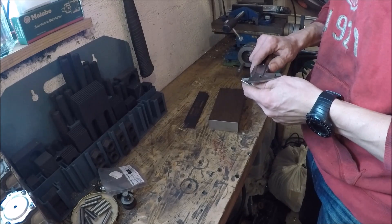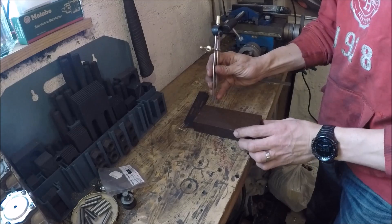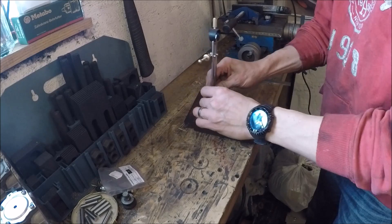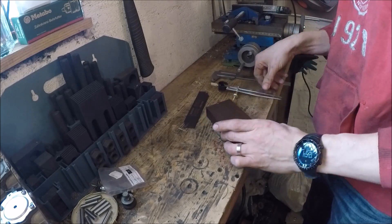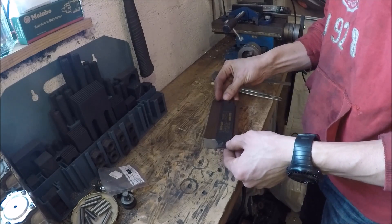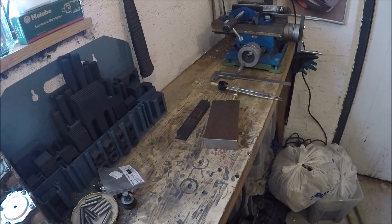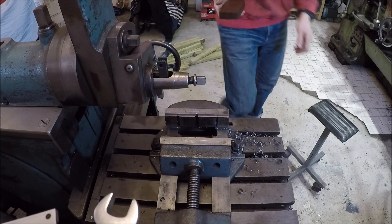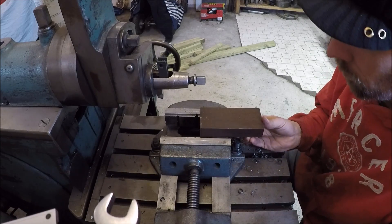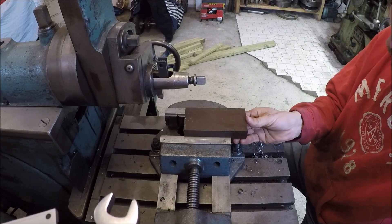I'm going to scribe a line nine millimeters up from the bottom. I measured this on my lathe so I know I'll be in the right position. Most of this work will be made in the shaper, so I'll just take it over to the shaper and start cutting the slot that the tool will go in.